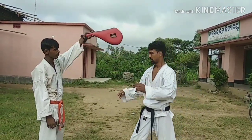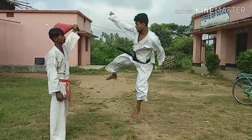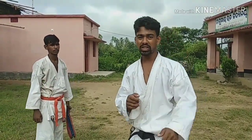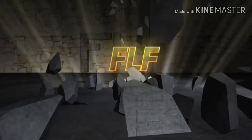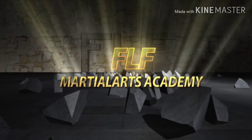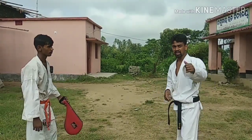Who will do this jumping hook kick? I will teach you today. Are you ready to learn?